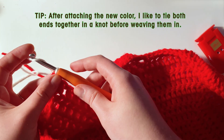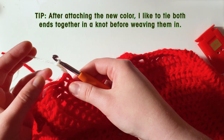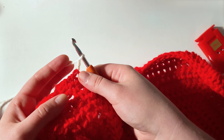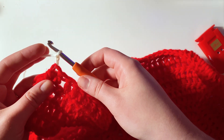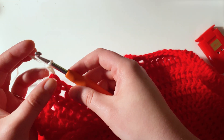We will just continue the rest of this blanket like we've been doing. Personally, I am going to be doing three rows each of the colors. You can do anywhere between three and five depending on how long or large you're making your blanket. I'll see you guys at the end for the final reveal.